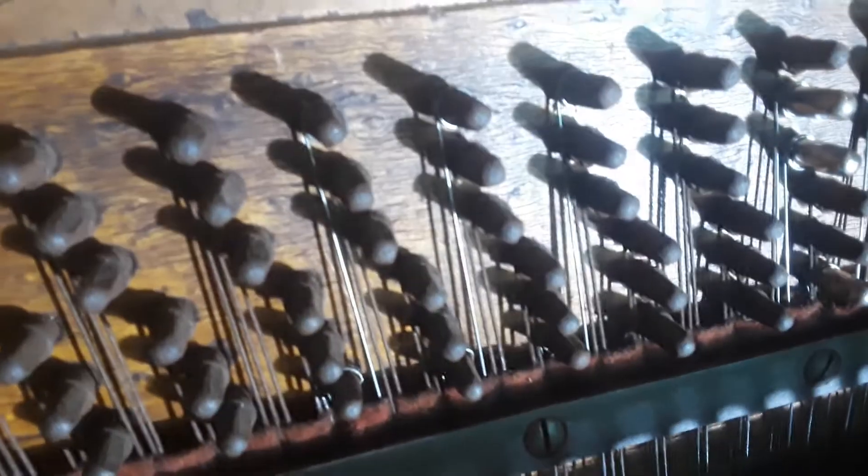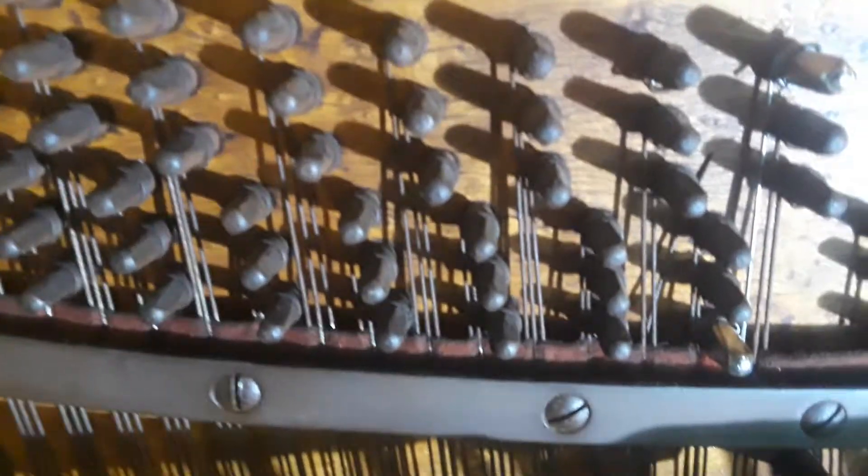This is Valerie's beautiful Schiller upright piano that we've been working on. As you can see, it's got some new strings in it — actually a lot of new strings — and some new pins in it.